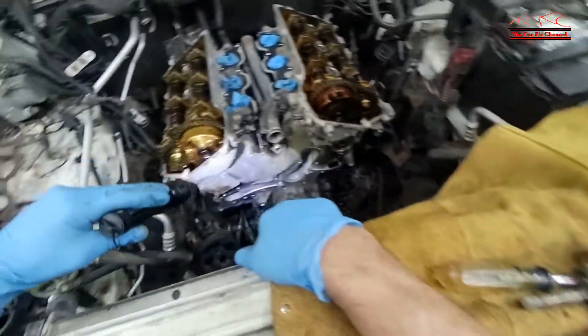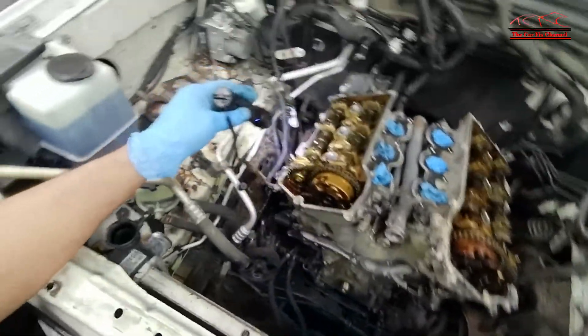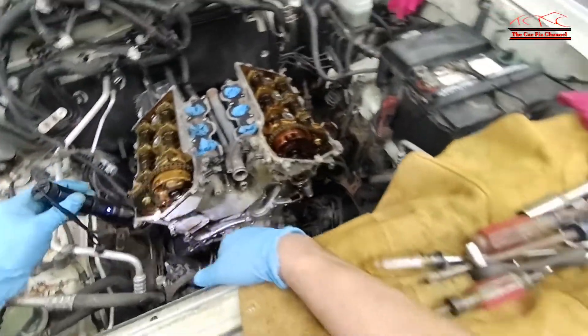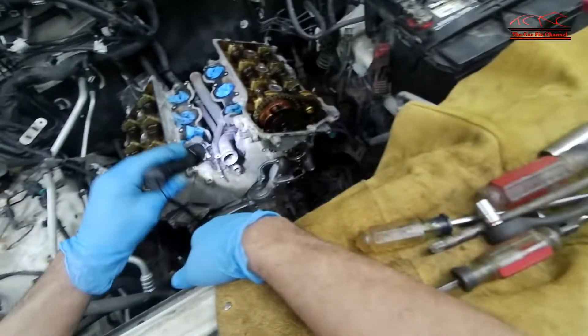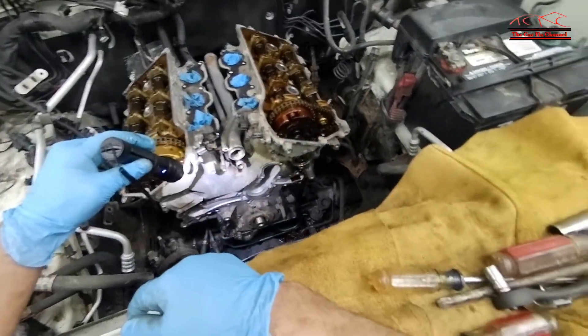This is going to be a lot of fun. It's been a lot of fun so far — removing the AC compressor and the exhaust manifolds, that was a lot of fun. So the next thing I need to remove is the front timing chain cover.